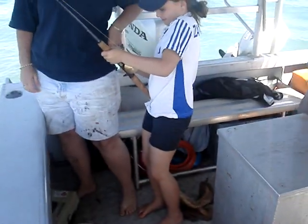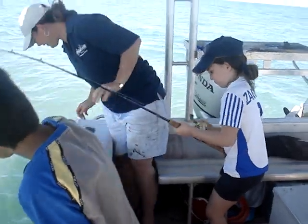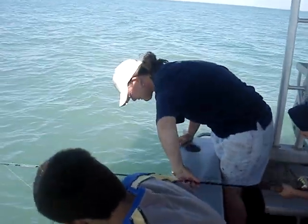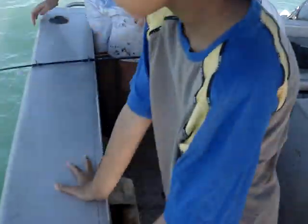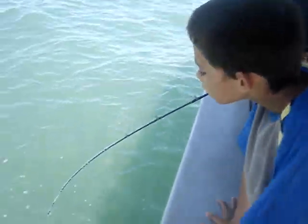That's it. Good one. Fantastic. Pull back. Don't break the rod on the boat. I'm talking about this. You alright? Yeah, I'm winding, I'm winding.